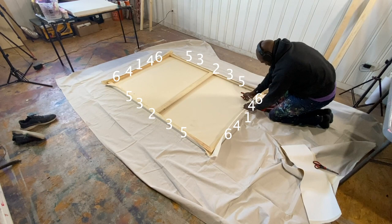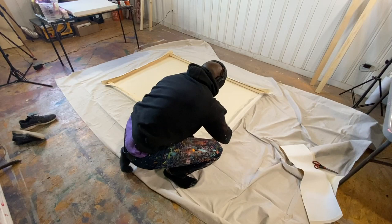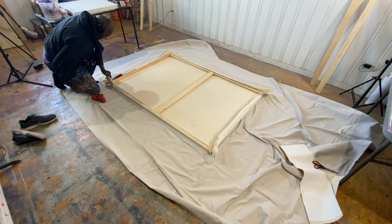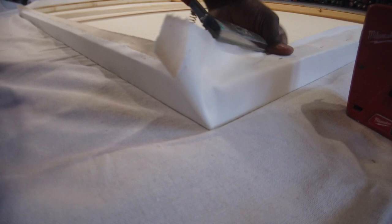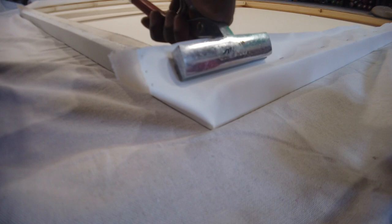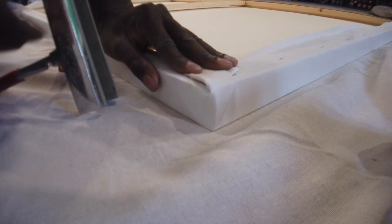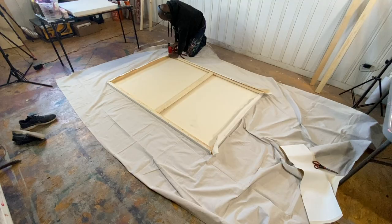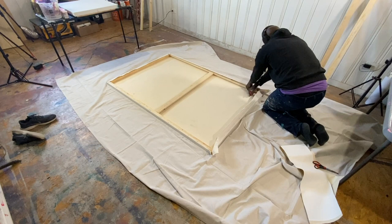Depending on how large your canvas is and how many staples you have in between, we're just going perpendicular each time we move around the canvas so that it gets an even stretch. Keep doing that until we get to the corners. With the corners, it's a really simple fold — just staple all the way up until the end. Then with that extra piece of canvas that meets at the corner, fold that to the top or the bottom. We don't want that fold to show on the side of the canvas that people can see, so fold it on itself and then on itself again to the back of the canvas, and staple that down. Do this for every corner.